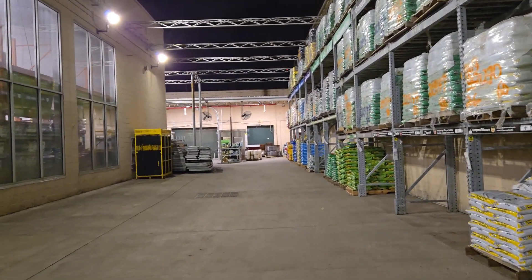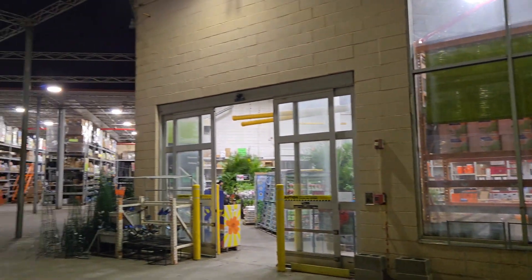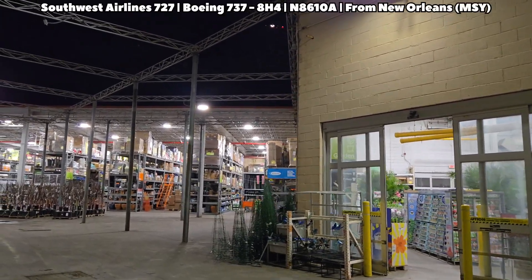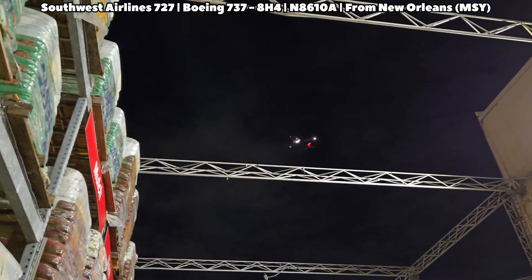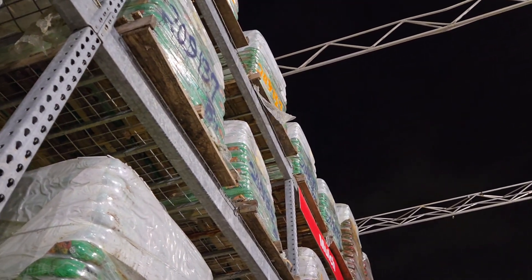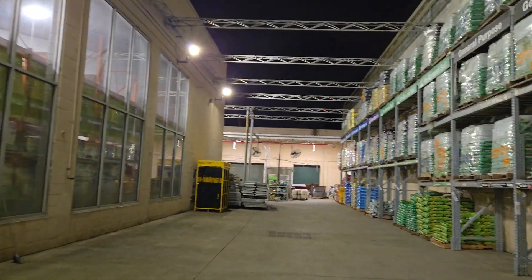All right guys, so here we are in another Home Depot location — this one is number six. We're starting off in this garden center. This was an interesting location because as you can see, you have a nice view of a plane coming in. I'll list the flight in the description. We're going to start off — there are some fans we need to cover as well as some in-ground speakers.